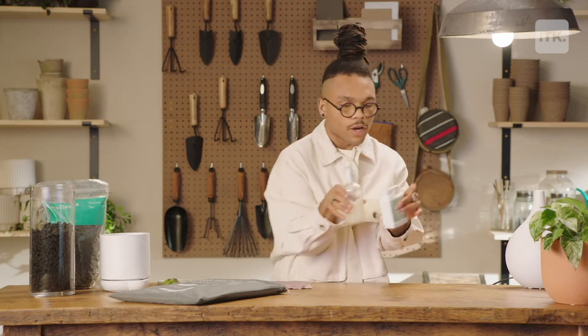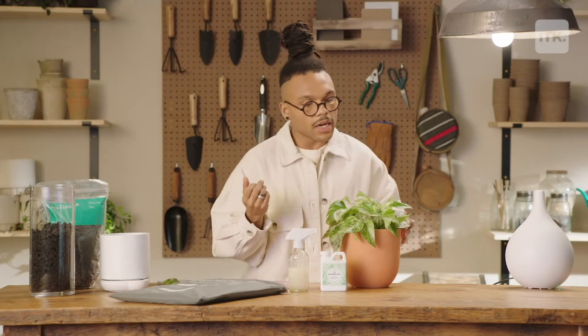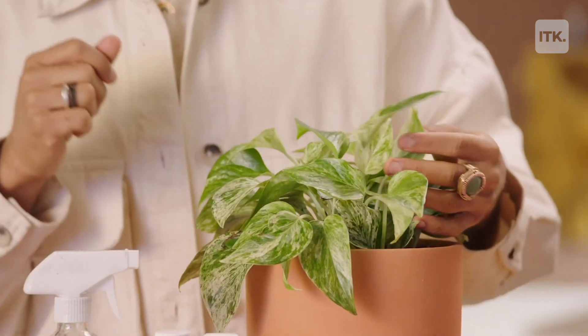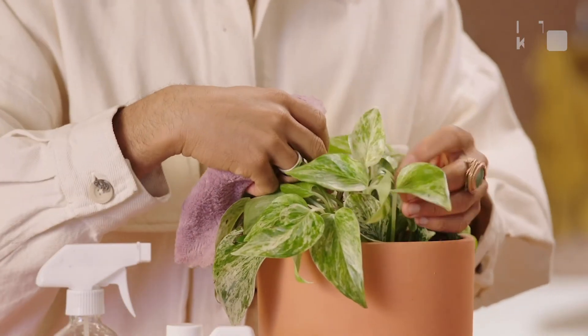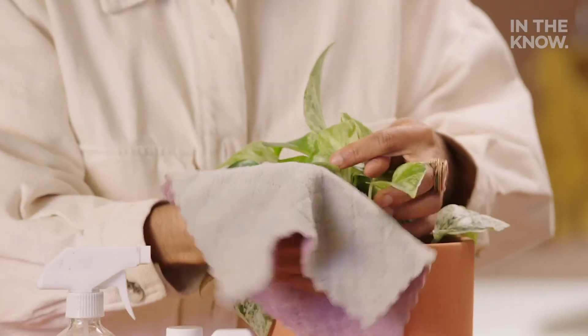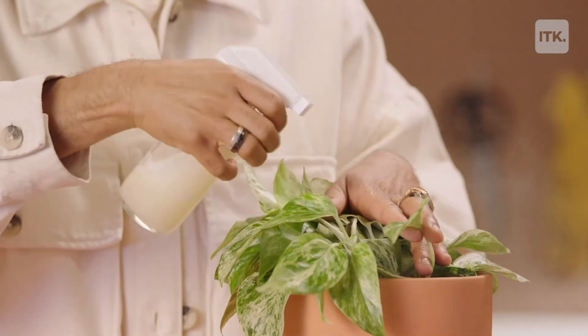We have some neem oil that my girls at The Sill sent over to me. Neem oil is a natural pesticide, which means it's great for the environment. This is a highly concentrated neem oil, so I've diluted it in liquid soap and warm water. Typically what I'll do is look to see if there's any pests collecting on her leaves. I'm gonna take out a little plant cloth, take the leaf, and just wipe off any mature pests that I see collecting on the leaf. Then I'm gonna take my neem oil concoction and just spray the leaf.